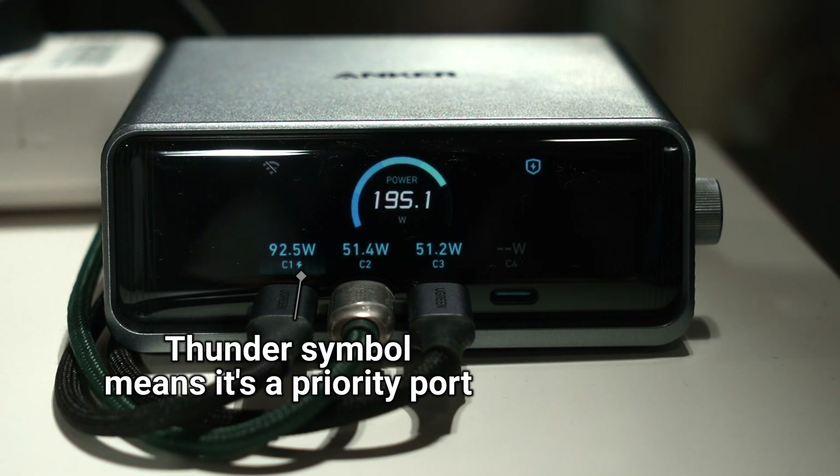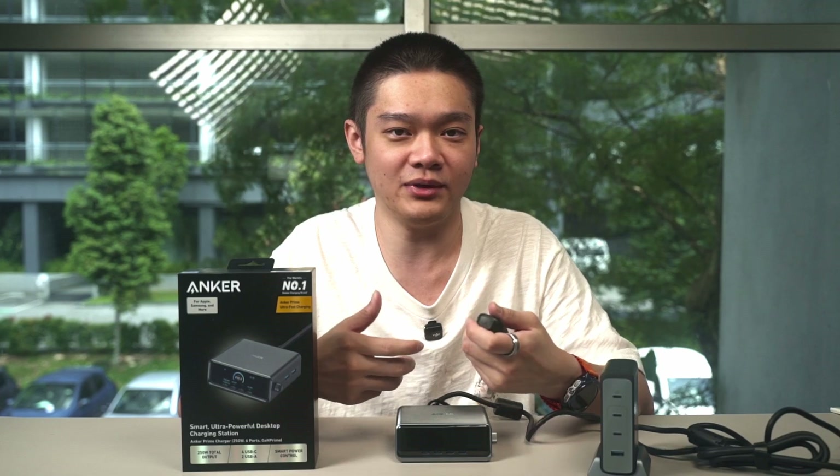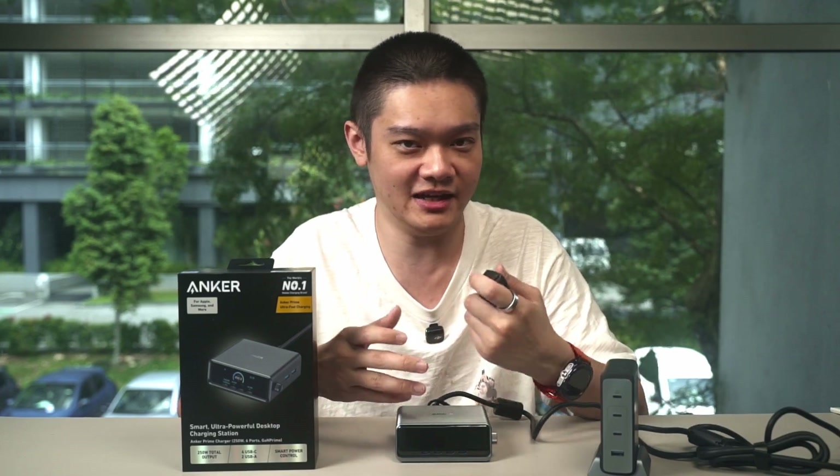With port priority enabled, that port gets the most wattage possible for the fastest charging speed, while the other two ports get lower power. This feature is amazing — it's simple but adds so much versatility. If you want to charge three devices at once but need USB-C1 to charge quickly, just use priority mode.